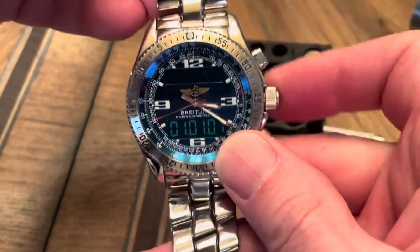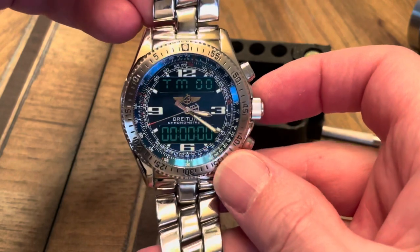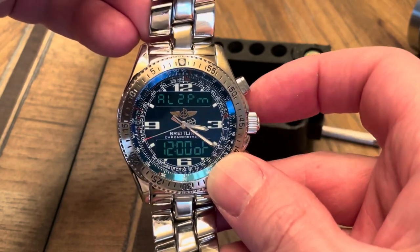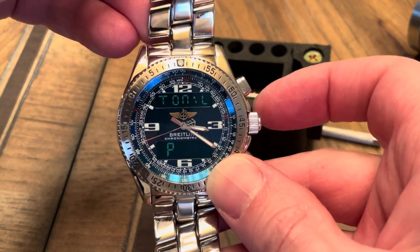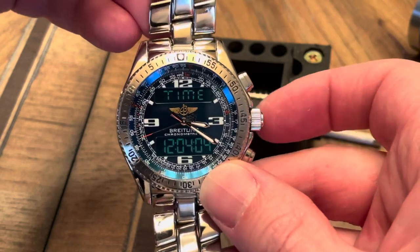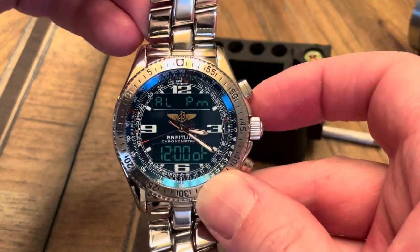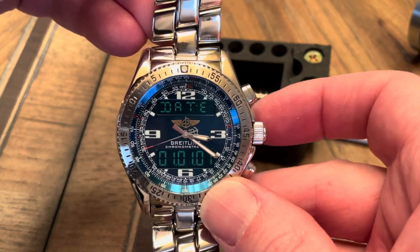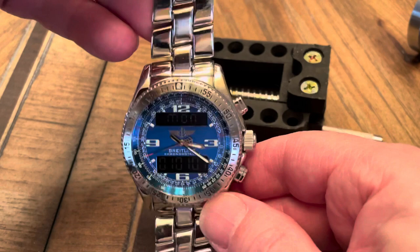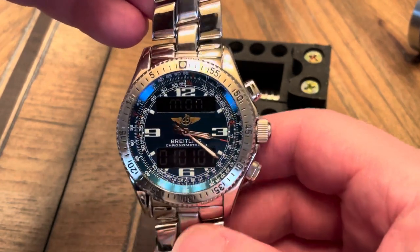There you have it folks. I would imagine the jeweler is going to charge you over $100 to do it, so now I'll be able to do it myself and I guess I could do it a little more often. I'm going to keep it in the date mode, which is what I like. I'll adjust that, put the links back together, and there you have it folks — another exciting video. Alright, everyone be safe, thanks a lot.